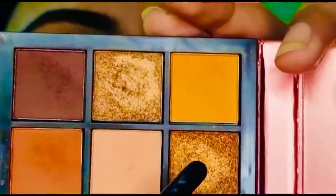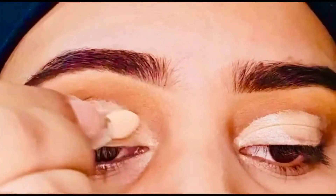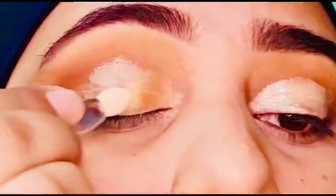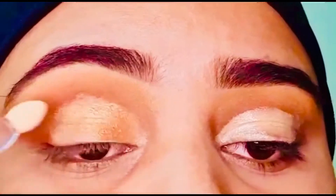Now I'm using this shimmery color on my eyelids.